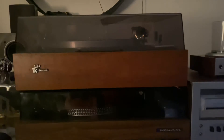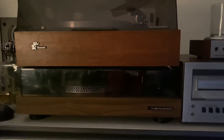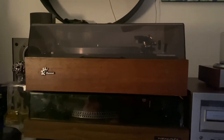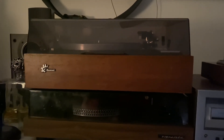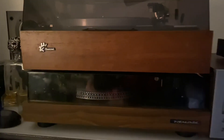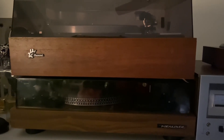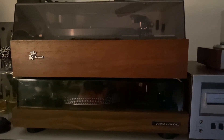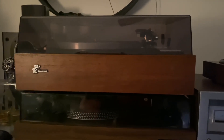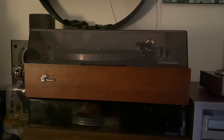Those little wires are very tiny, but I gave it a shot. It's a Sansui made in Tokyo, Japan, so I went to the store and bought solder. I soldered the broken wires, cut the broken plugs, rewired everything, wrapped it with electrical tape, and made sure it was properly insulated and 100% safe.